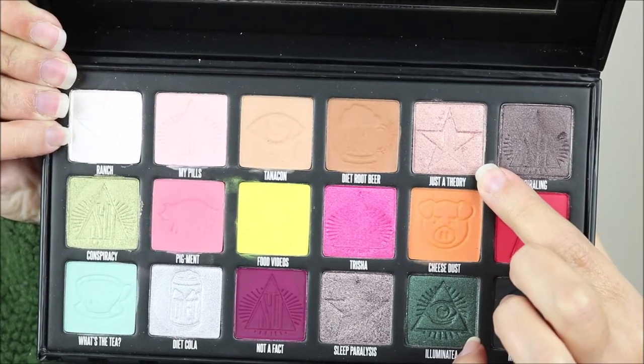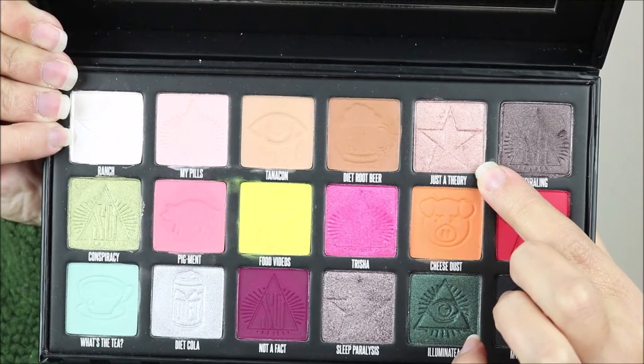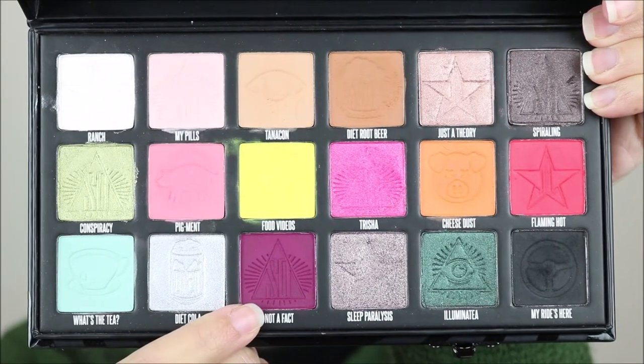For my brow bone I'm going to take Just A Theory. I'm going to clean up the under eye area — there isn't much fallout, just a little bit. I'll do the rest of my face and then come back to the lower lash line. For the lower lash line I want to use the shade Matter Effect, taking it very close to my lash line and then blending it with Diet Root Beer.